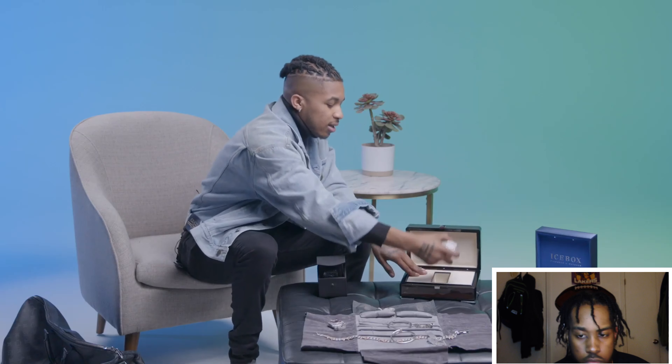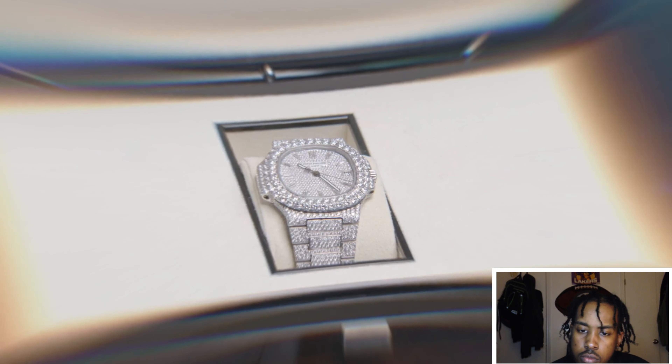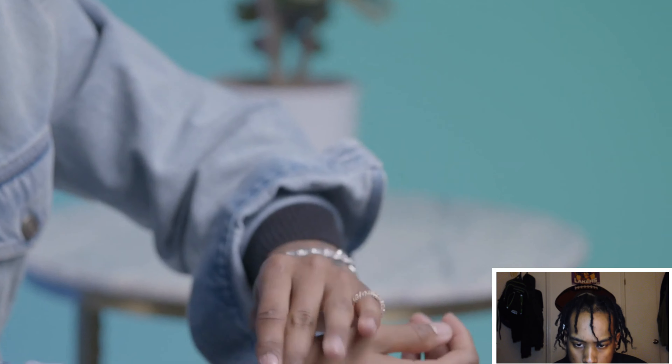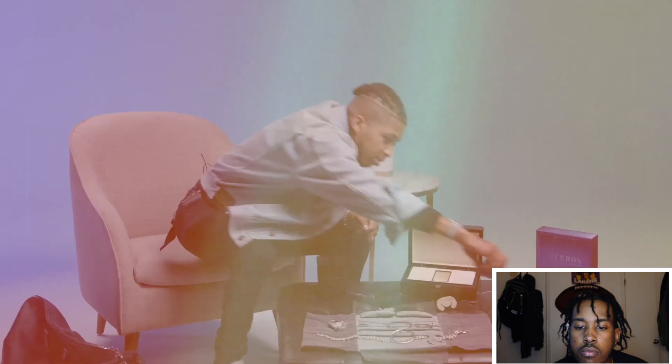We got the Patek Philippe. This is one of my favorite watches. All white, it's $60,000. I bought this on just a random day. I always wanted a Patek — I got all the other name-brand watches so I always wanted one of these. It ain't shining too crazy in here because the light ain't right, but when I go outside it blinds me. This is my most recent purchase.